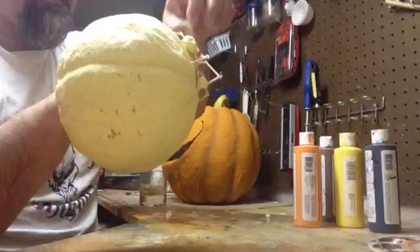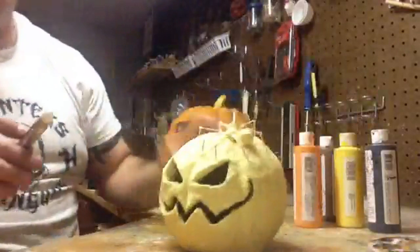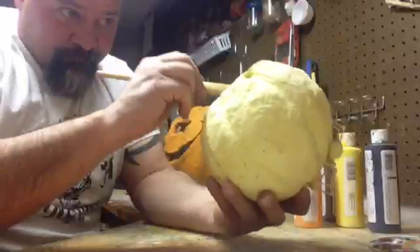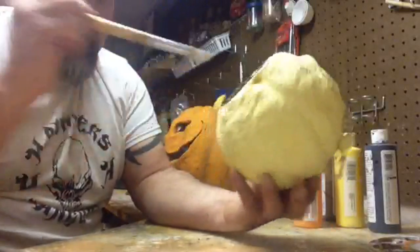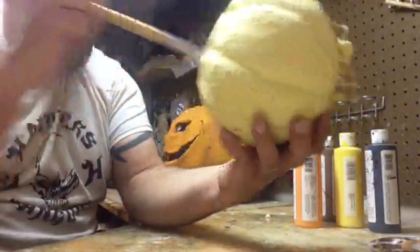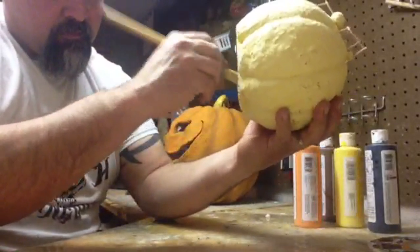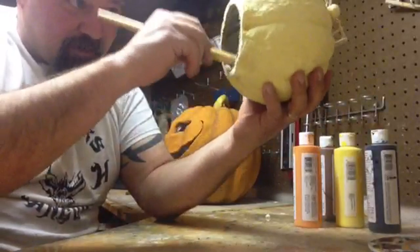Honestly it would be a lot easier to just spray paint the inside white, but I'm inside the house. Carrie doesn't like the smell and it's not good for anybody, so we're gonna paint it by hand to get it done. If you're doing this at home and you're outside, grab a little rattle can and shoot that up in there - you can get the whole thing painted real quick.